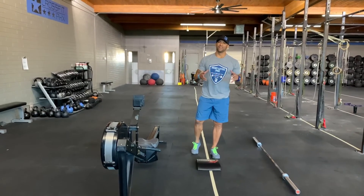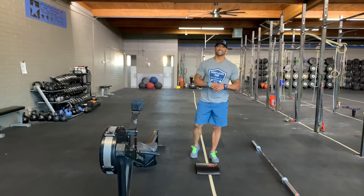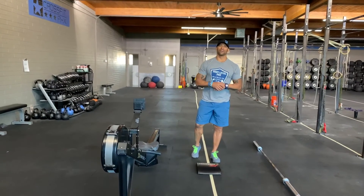Happy Friday — finish the week strong at Next Level. Remember, progress always.